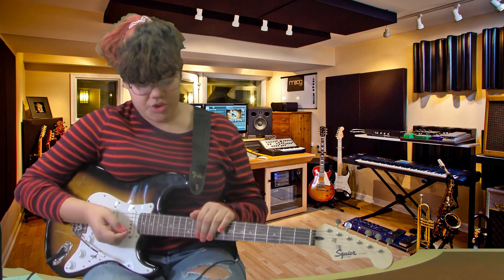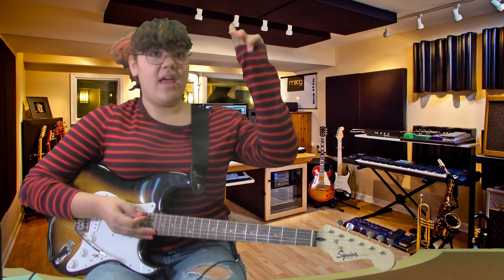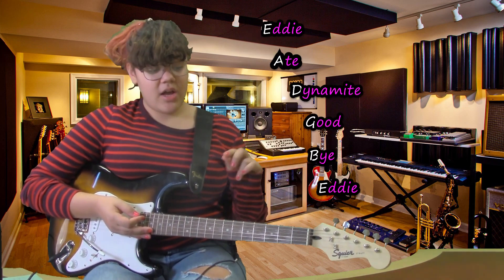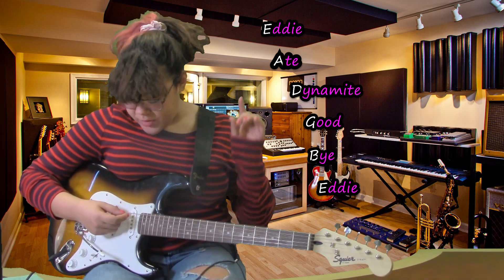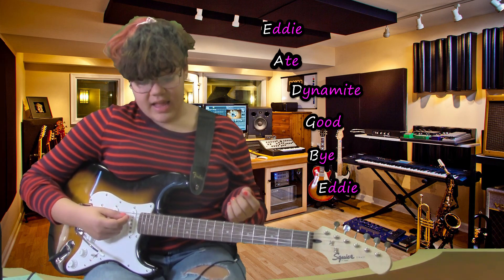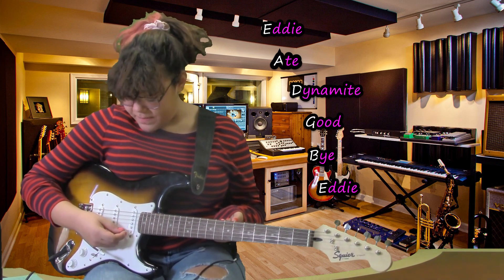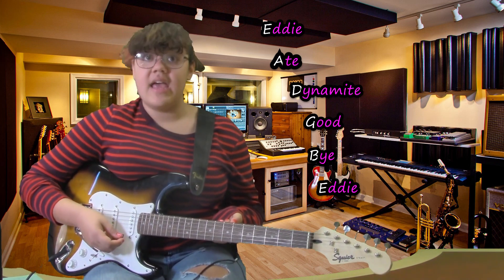To make sure you're tuned correctly, you have to know which notes are which for each string. The mnemonic device would be Eddie Ate Dynamite Good Bye Eddie — E, A, D, G, B, E — one for each string.